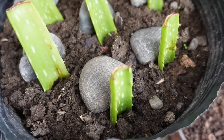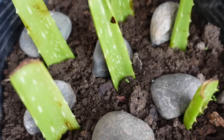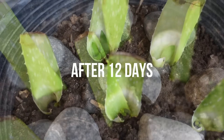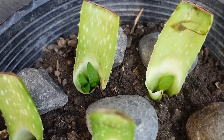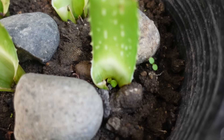The upper part of the leaves have shown no pups, but they are still good and there are no signs of rot happening. After 12 days from the day they were planted, all of the lower leaves have pups and some have more than one pup.